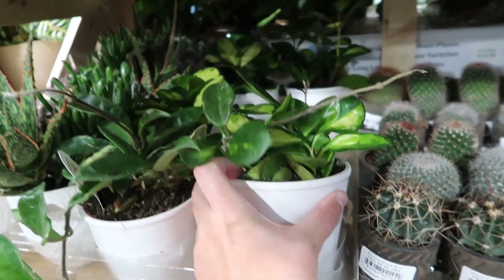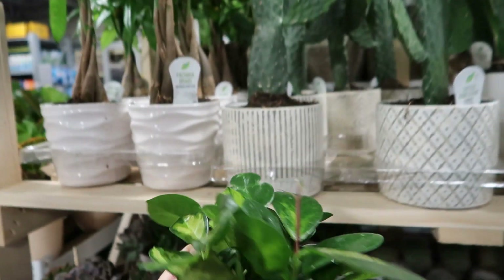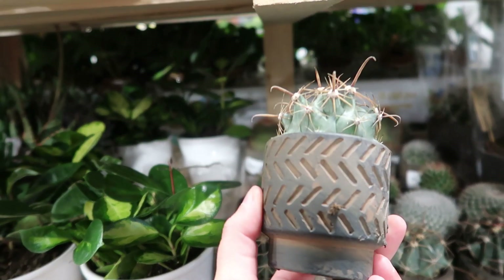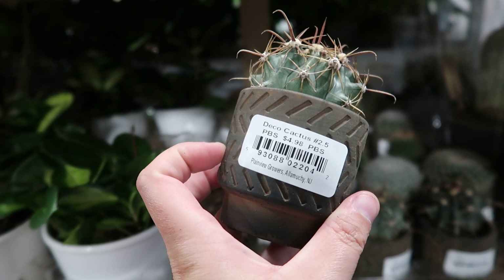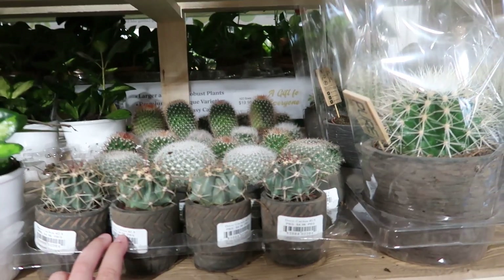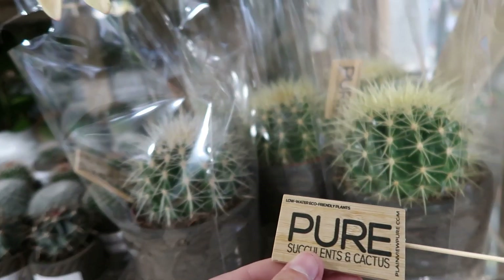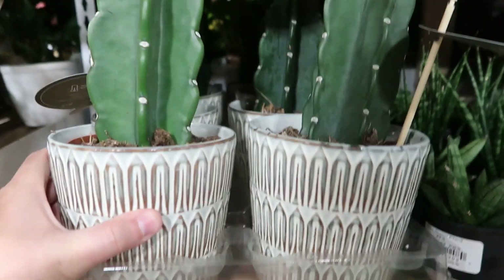This one is another Hoya Australis — pretty. And check out these — they are so cool. This is by Plainview Growers. Here's some more cacti back there. Those are gonna be so fun. Yeah, Plainview Pure. I love these pots — this one has more of a minty green to it.